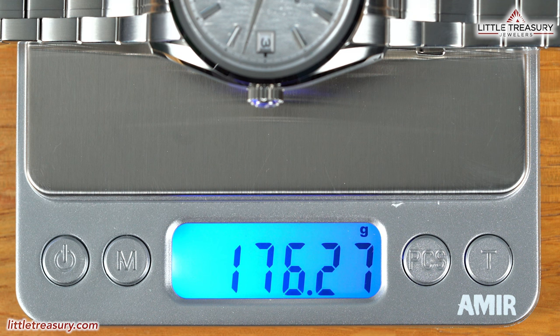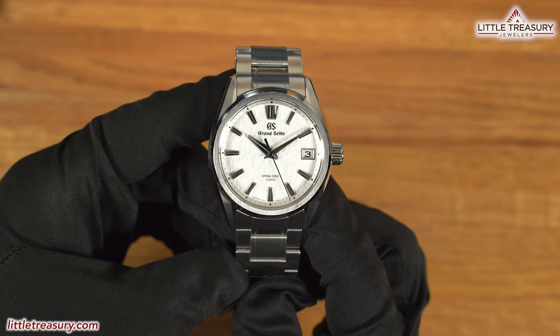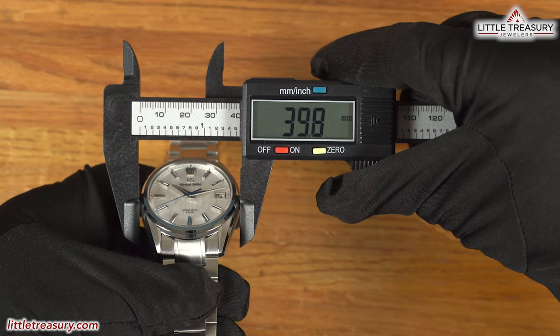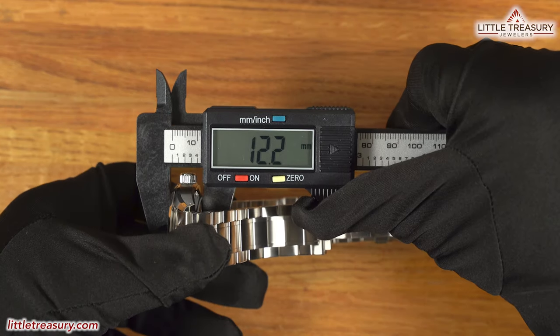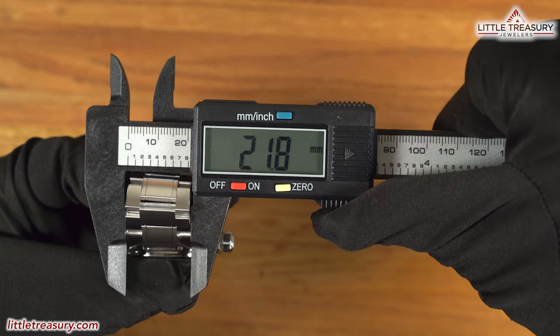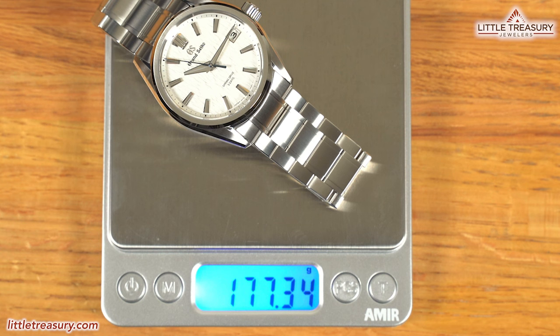The SLGH-005 and SLGH-011 will have the exact same measurements, but with a weight of 176.27 grams instead. The SLGA-009 White Birch has a 39.8mm case width, a 12.2mm thickness, a 46.7mm lug-to-lug, a 21.8mm lug width, and weighs in at 177.34 grams.